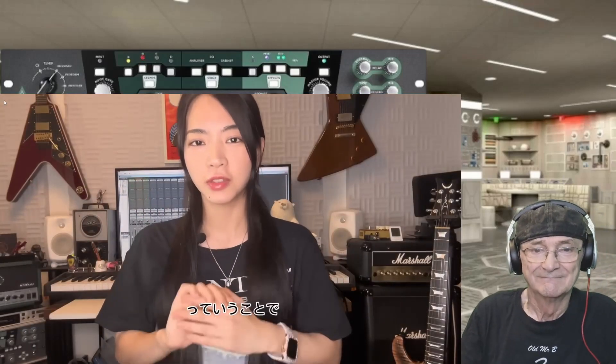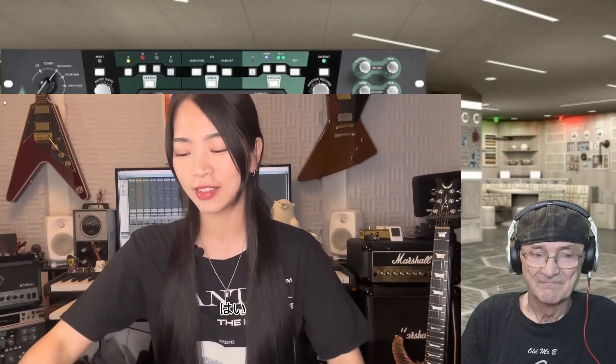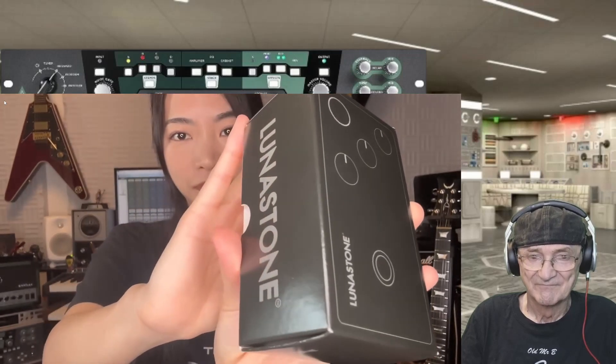Hi, this is Miracle. Thank you for watching. So today I have something I want to show everyone — without further delay — ta-da! Yes, it's a defector — an effector.